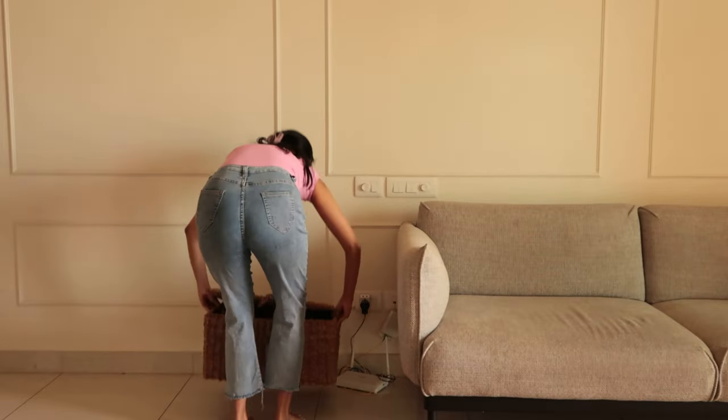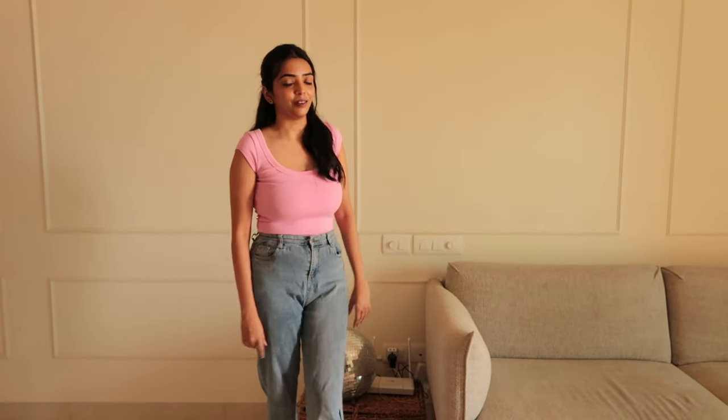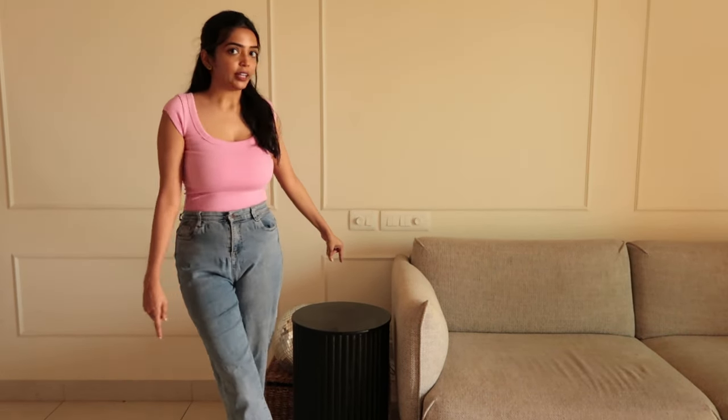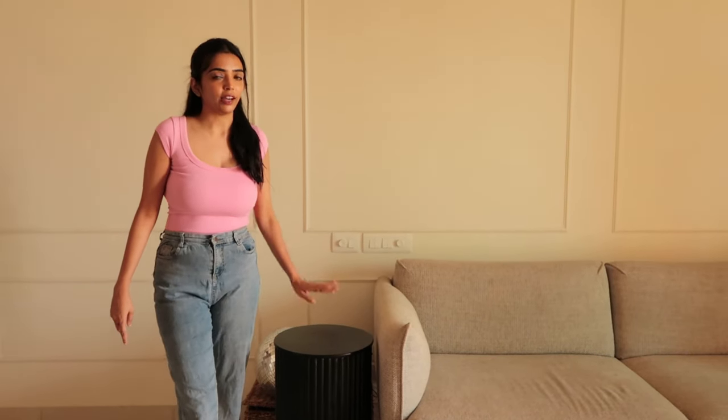I'll put the basket over here so that whatever cords we're using can go inside it, and even newspapers can later be hidden inside it. Baskets are a great alternative to storage boxes because they look really nice and you can easily hide stuff inside them. I've added a side table over here where I'll actually put the lamp, and as you can see it's also hiding the wifi router — you can't really see it from here. This is a very beautiful table I got from Amazon; it was a steal, I think about 2000 rupees or so. I'll leave the link in the description box below.